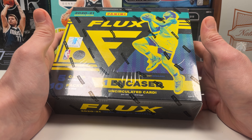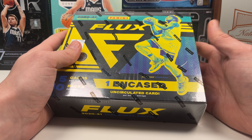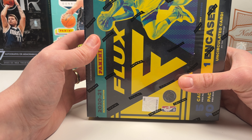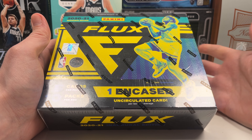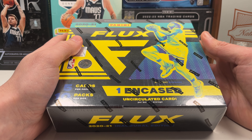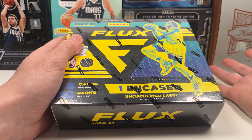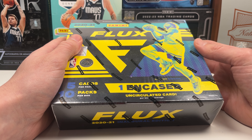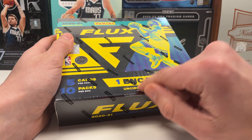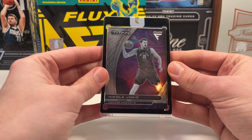What's up guys, it's Bob the Card Collector and today we got another fun rip. We got a 2021 Flux hobby box. You might ask what the heck are you doing with a Flux hobby box for 2021 — well, this was one of the first products I opened when I got back into the game a couple years ago. The cool thing about Flux is it had an encased card inside.